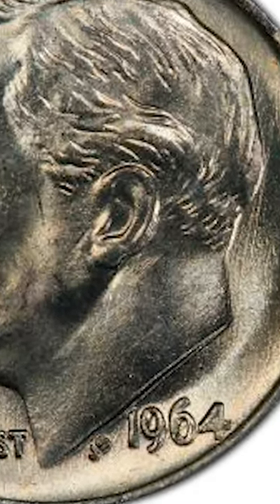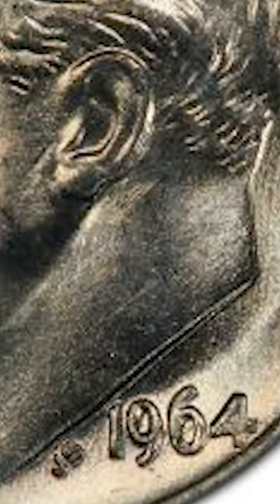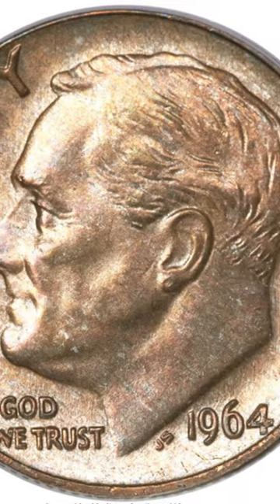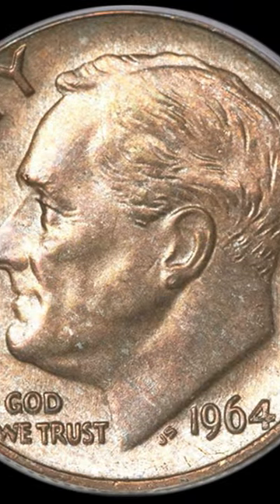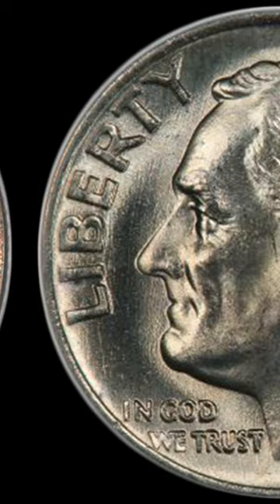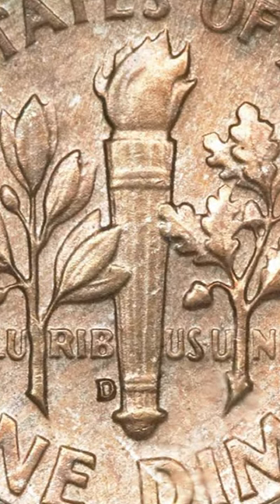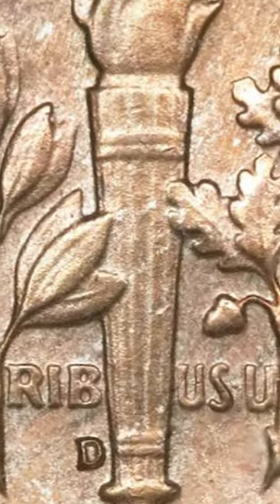1964 dimes are supposed to be made from a planchette that is mostly silver. This dime is made mostly of copper. Here's what we think happened: because the copper planchette is the same diameter as the silver dime planchette, it's possible that a strip intended for penny planchettes was run through the planchette cutting machine for dime planchettes, and this dime was minted on a dime-sized copper planchette.